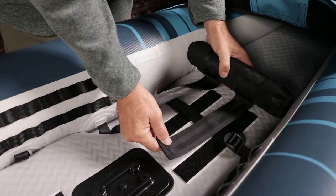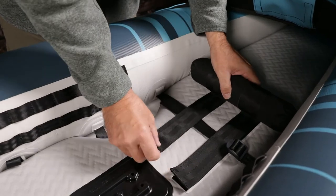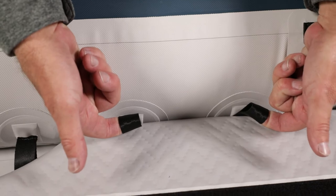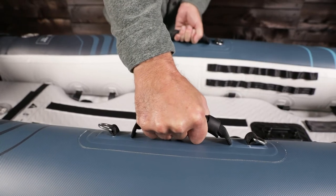It comes with a foot brace that attaches to the hook and loop strips on the floor. There are 16 webbing loops along the floor for anchoring gear, and two comfortable side handles for solo carrying.